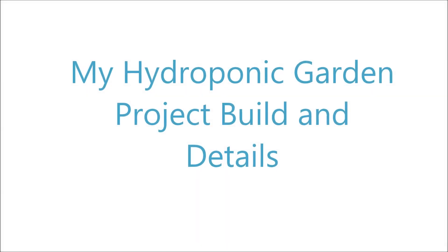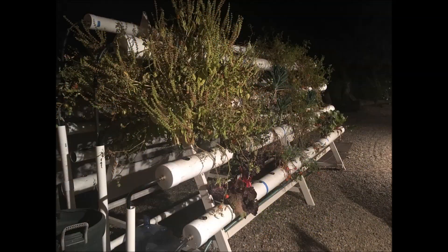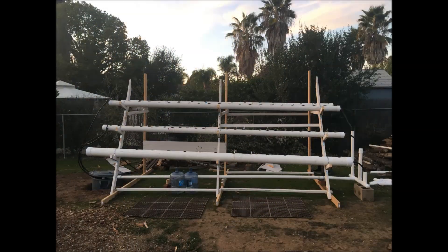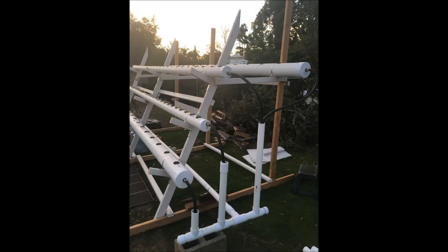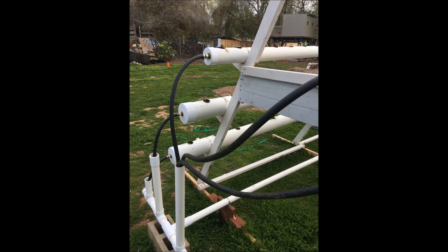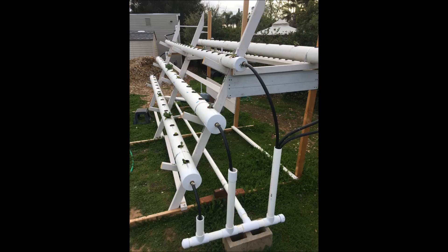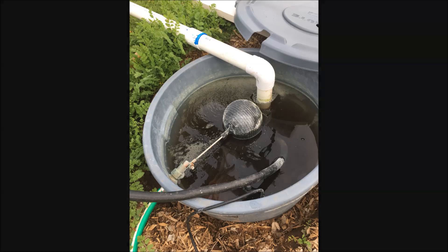Welcome to another useful video. Today's video will cover the construction of a hydroponic farm. Step-by-step we will show you all of the procedures that we took to build our very own custom A-frame based hydroponic garden. It was a really fun and cool project and we hope that this video and picture series helps you out. Without further ado, here we go.